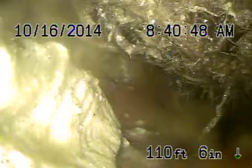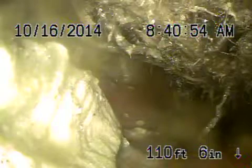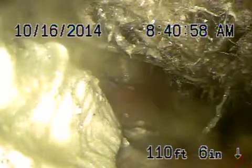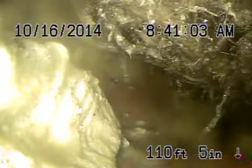We're here at 1807 North Lincoln in the city of Burbank. We've got our camera in from a three-inch clean-out that's located at the back of the house by the crawl space, and we're all the way out to the city connection which is located in the parkway.